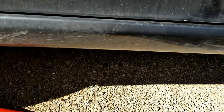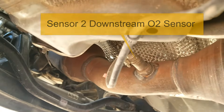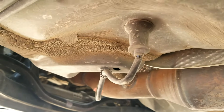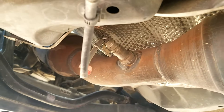Sensor 2 is going to be located up underneath the driver's side door — you've got to go up underneath the car. It's going to be located right here, right on the exhaust, and it has a plug going up underneath the driver's side seat. This is Sensor 2, the downstream oxygen sensor, on the 1.8 liter Toyota Corolla.